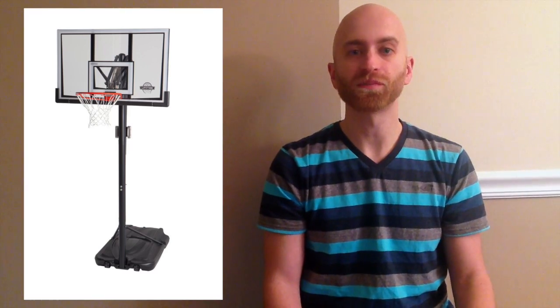The hoop can be adjusted in height from seven and a half feet to ten feet, and it has a mechanism that hooks the support pole that can be moved up or down very easily to adjust that height, which is very nice. That is the Lifetime 52-inch shatterproof portable basketball system, and we'd recommend it for families who have young kids who are just trying to learn the game and want to play recreational basketball at home.